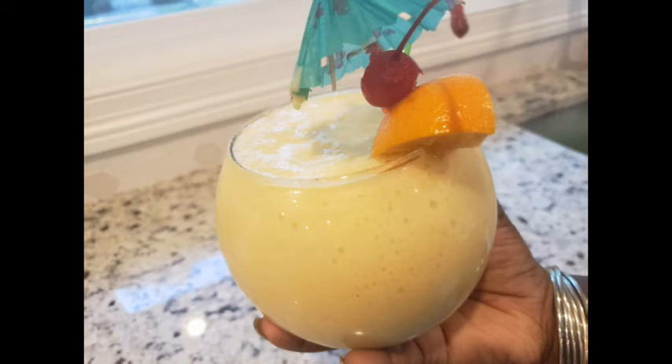Hey YouTube, I'm Faysha and this is Simply Lavish at Home. It is Thirsty Thursday and this sumptuous little thing is called a mango colada. Check it out.